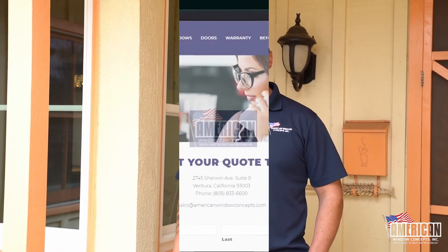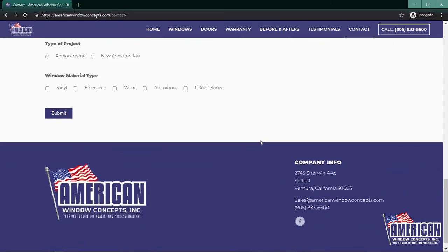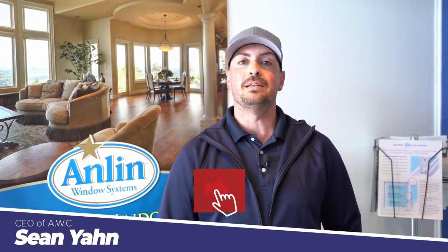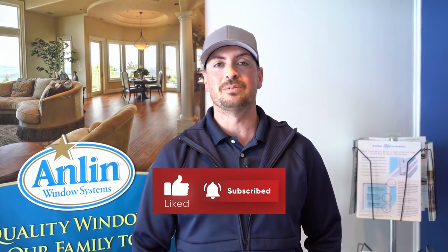Any questions? Americanwindowconcepts.com. Thanks guys. Hey guys, if you live in the Ventura or Santa Barbara area and you are interested in getting replacement windows or doors, don't hesitate to reach out to us. You can go to our website, Americanwindowconcepts.com, click on 'get a free quote,' and fill out that information — I'll reach out to you within 24 hours. Thank you so much. Thanks again for watching this video. If you want to be kept updated on new videos coming out, just hit that like button and subscribe to the channel.